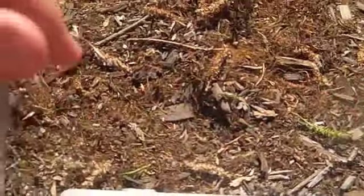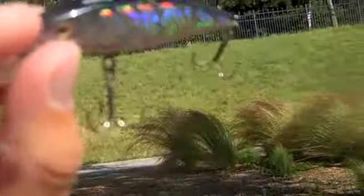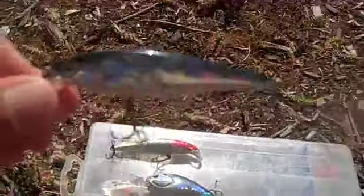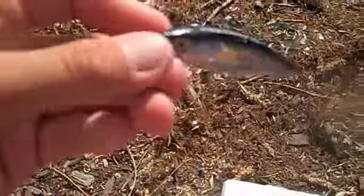Here's the Silver Minnow - you can see the holographic effect right there too. You can see what this could resemble - a shad. This is a four-inch and it's more for like open water.